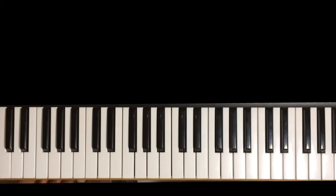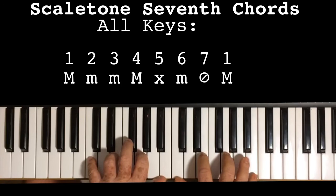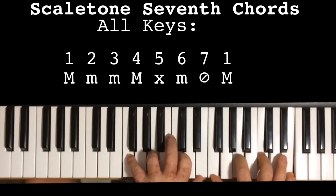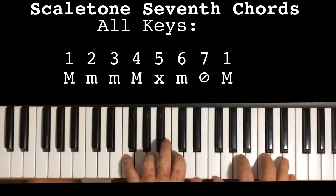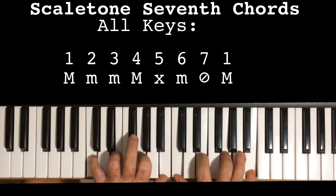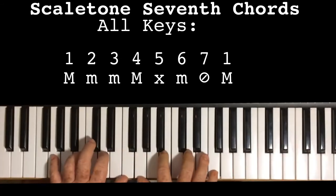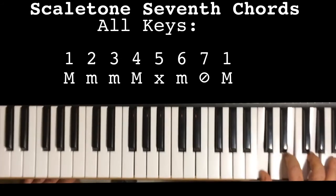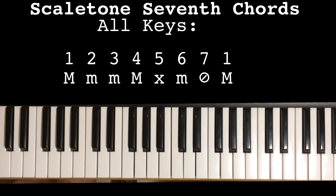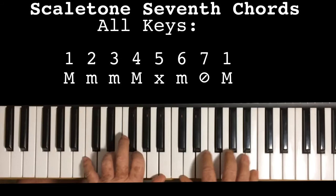So once you have learned to play all the 12 scales of the 12 keys, then it's time to learn the scale tone chords of the 12 keys. So let's start with C major. Notice — when I got up to F, then at the upper register, I moved down to the lower register, because above F the chords get too squeaky. And also below G they get too muddy. That's why we don't start down there — we start in the middle register.